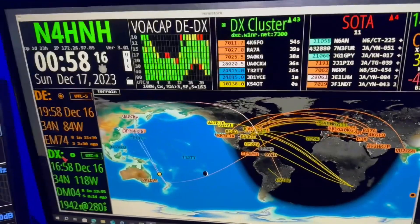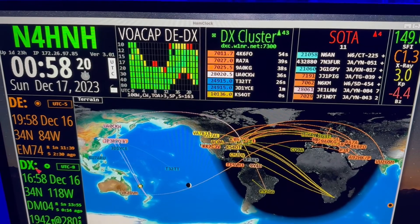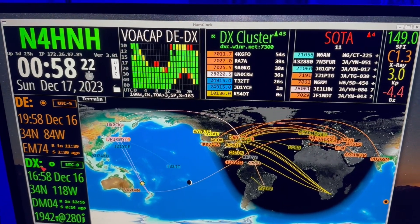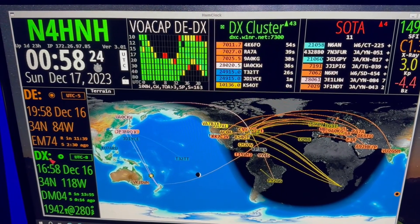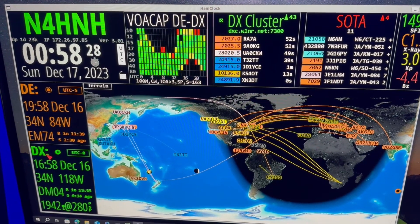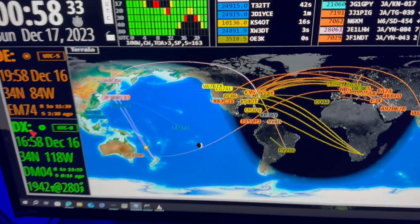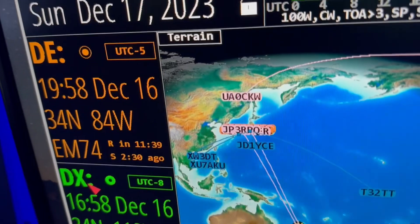And the one on the right over here, I'm showing the same data. This one's running through Ubuntu, so it's emulating Linux. And this one is running the same in the top, but the map I'm using is the terrain map — terrain right there.